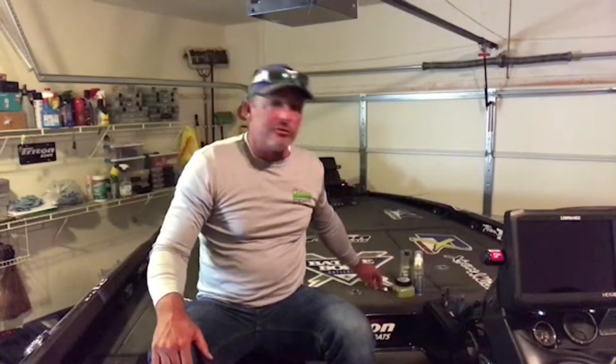Another thing I'm getting into is swimbait fishing. I love throwing a big swimbait on deep ledges, and they have a bait stick — all it is, it's just like a little lipstick cartridge. You pop the top off and you take the side of that bait and you can coat that bait with this right here.